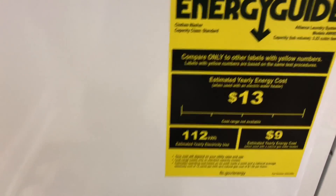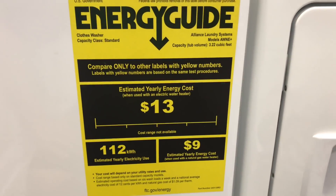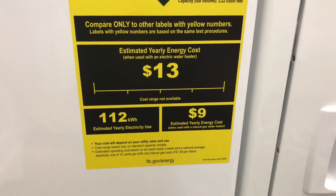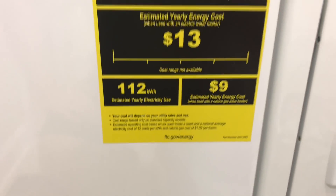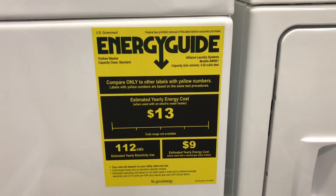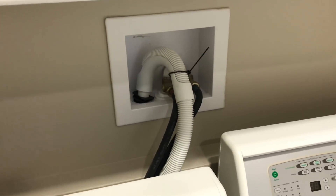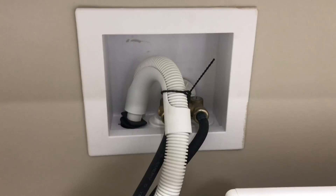This is the energy guide sticker on the front of it. Yearly energy cost: $13. It's something you don't see on ours — we have the energy guide which gives it an A, B, C, D, E rating. I like the way that it's plumbed in at the back of the laundry room, very neat and tidy and easily accessible rather than having to squeeze around the back of things.